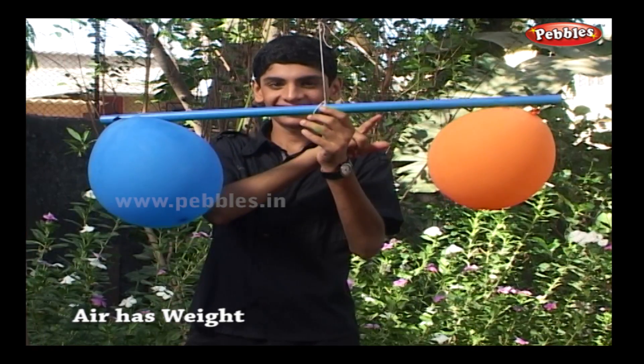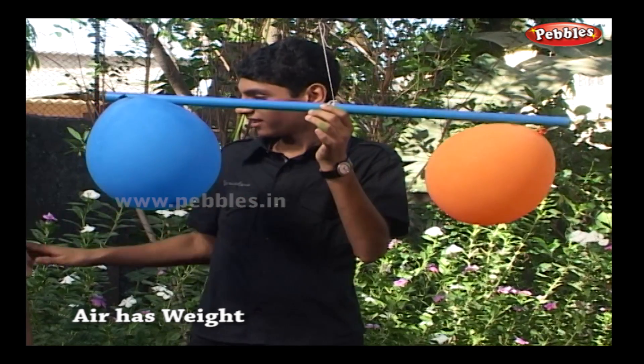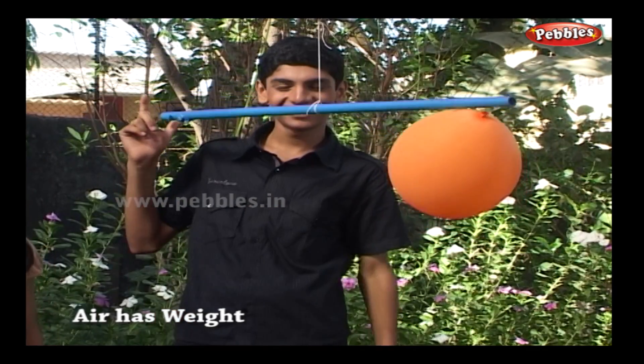These balloons are of equal weight and the rod is balanced. Now you pierce this balloon with a pin. Bang! What happened? The other balloon has gone down.